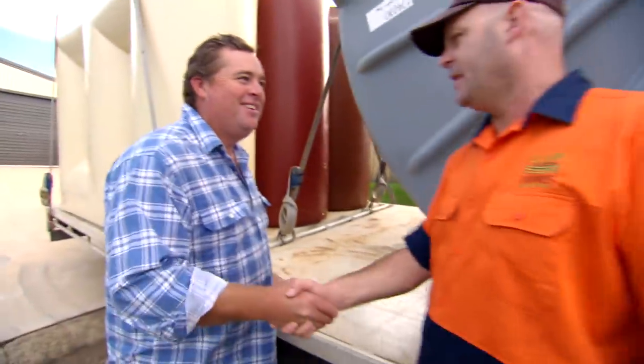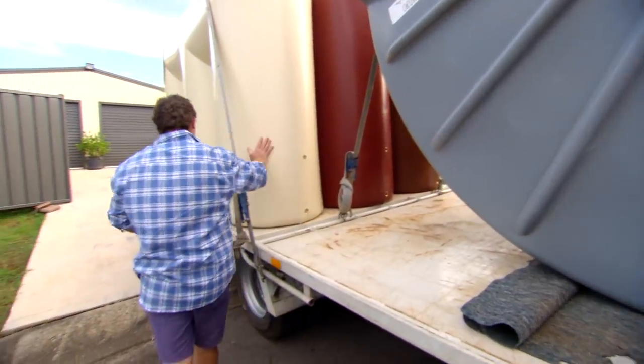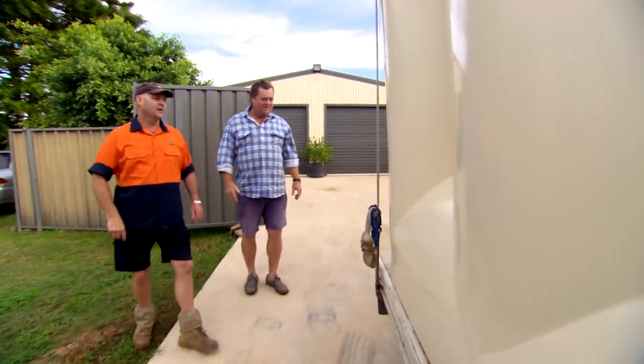Hey, Darrell. Hey, Hodgie, how you going, mate? Good, mate. We'll take this one. Not a problem, mate — we'll stick it straight off. That's a slim line; that'll fit down the side of any house. That's good. This is ours, isn't it? That's him there, mate. Matches the colour of the shed. Exactly right. How many litres is that? That's a 3,000 litre tank, mate. It comes full? Yes, of course — of air! Throw it on your shoulder and we'll put it in the back. Too easy, mate.